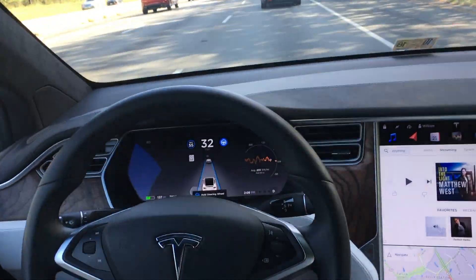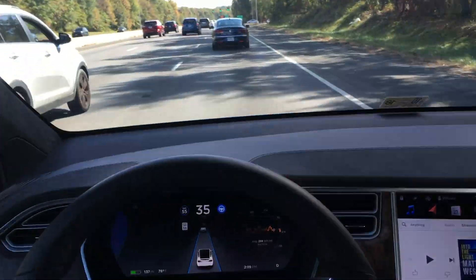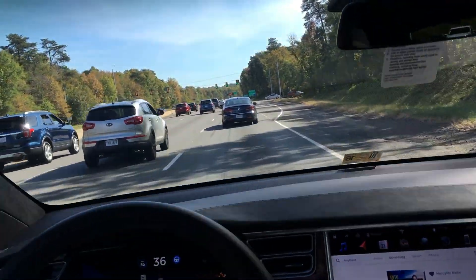Definitely think this excels. It's asking me to hold the steering wheel, so you just give a little shimmy shake. Definitely think autopilot excels in stop-and-go traffic, where it's the most annoying to drive.